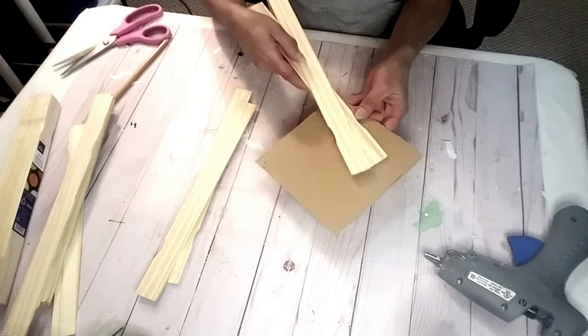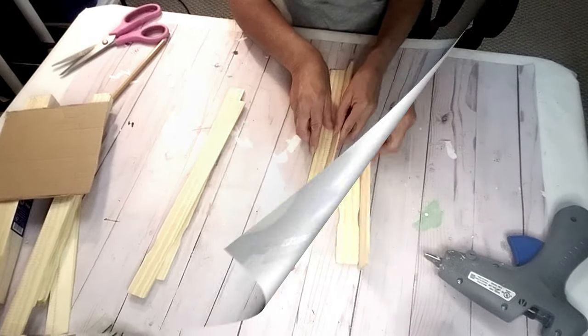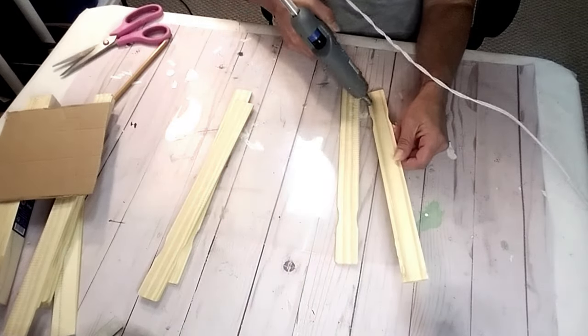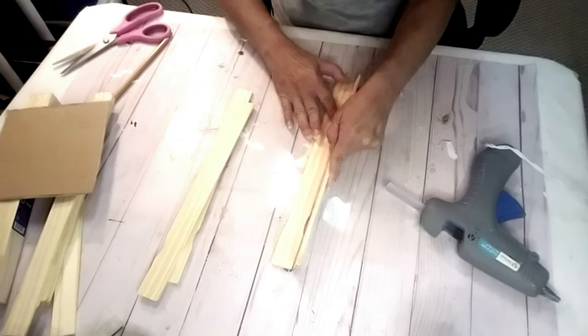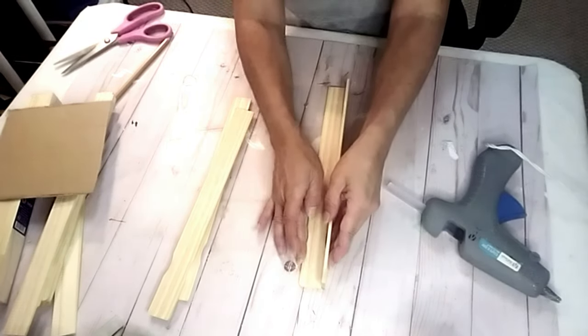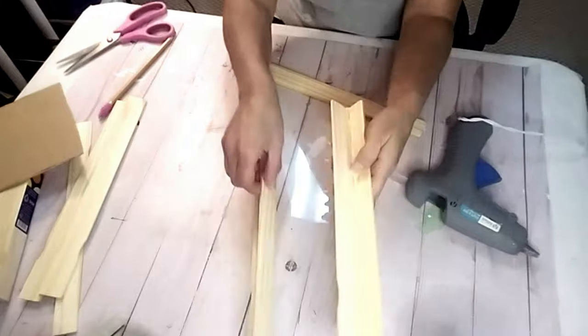You're going to want to paint your paint sticks prior to putting it together. You can either use paint, stain it, or leave it the natural wood. The first thing you're going to do is take two of the paint sticks and glue them together forming a corner for the lantern. You will need four total.